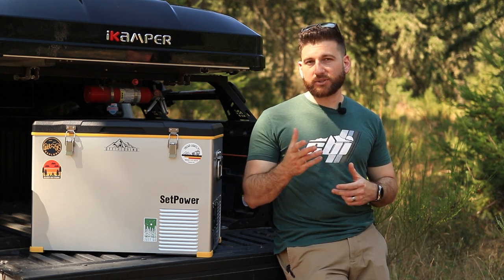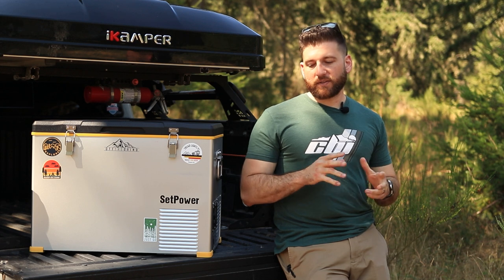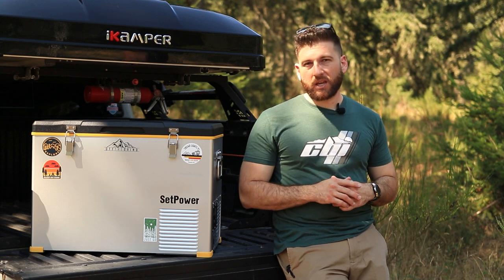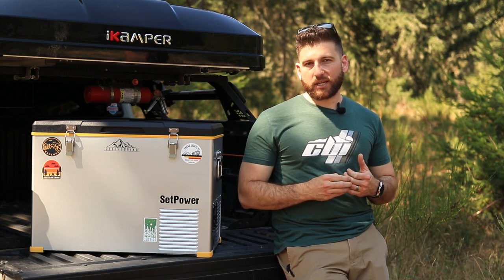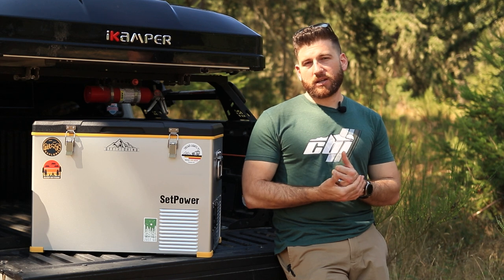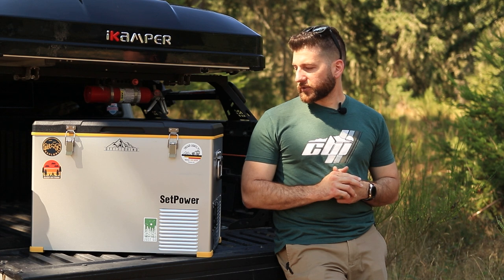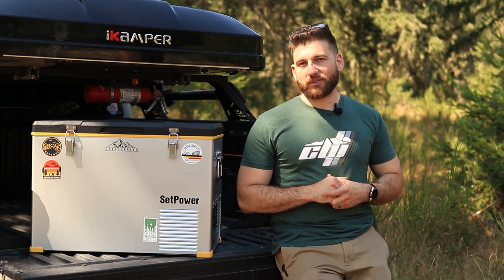I'm a big fan of this fridge. Thank you Set Power for sending it out to me. I think there could be a version two that could be even better, but this as-is is a really, really good fridge, and I'm excited to see what Set Power has in the future. I hope this was helpful — if I missed anything or you have questions, please leave them in the comments and I'll get to them as quickly as I can. I'm going to keep using this for a while. I still love my Ice Co and I'll go back to it eventually, but I've really enjoyed using this and I want some more time with it. Until next time — I hope you're able to get off the grid and off the grind, and I'll see you in the next one.